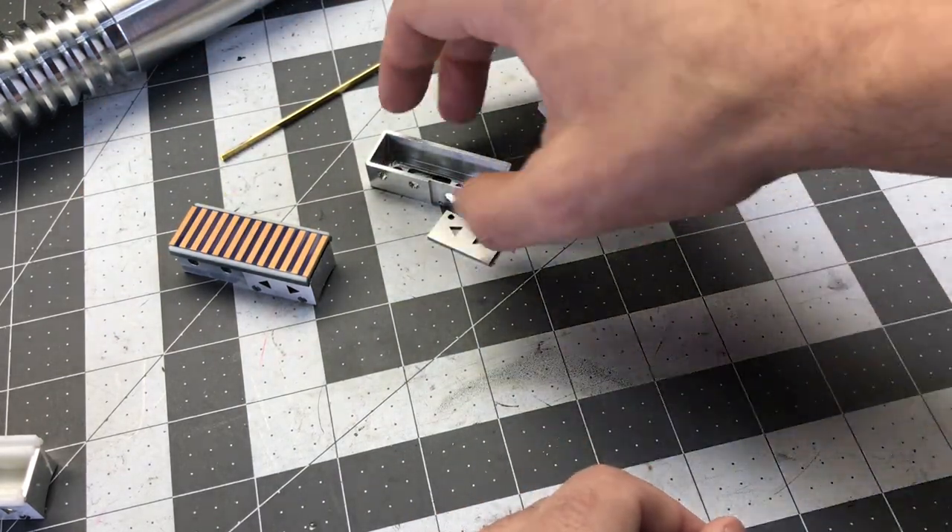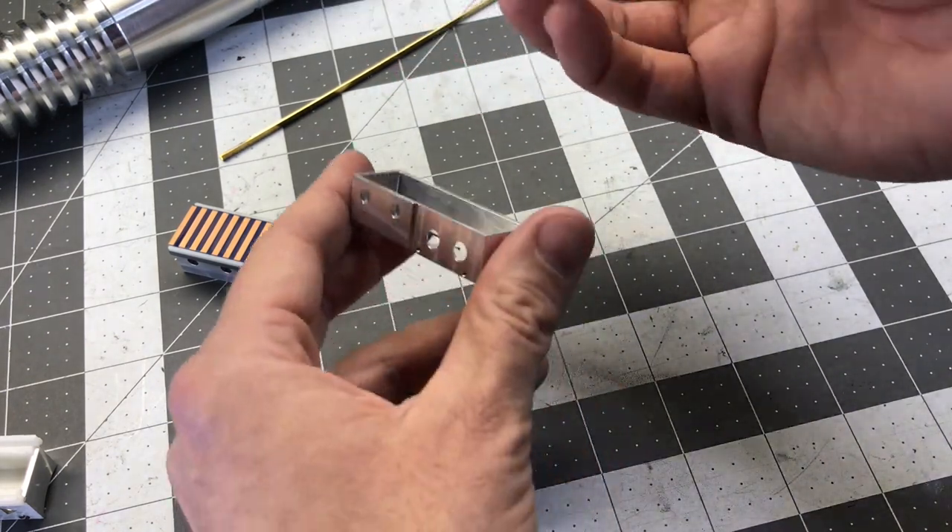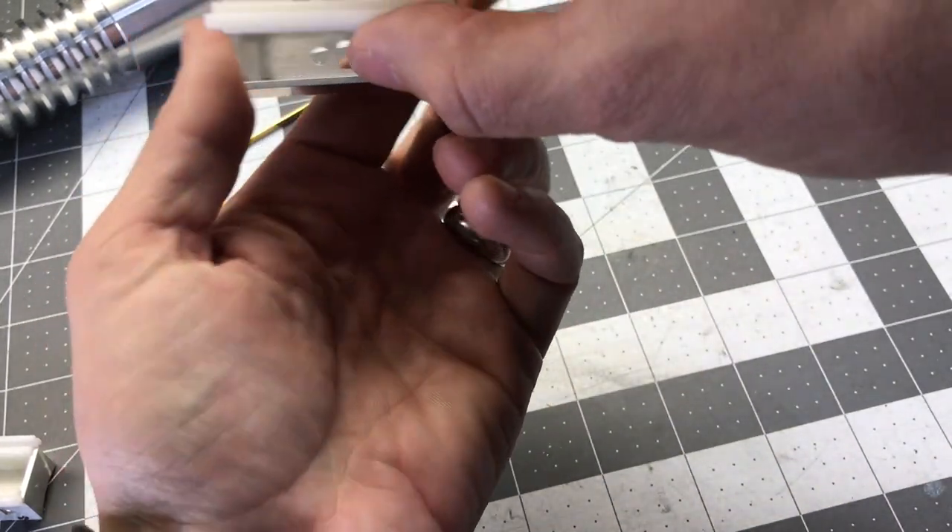This insert is meant to replicate the construction with ABS and styrene that happened in the original prop, which I think is a genius idea.